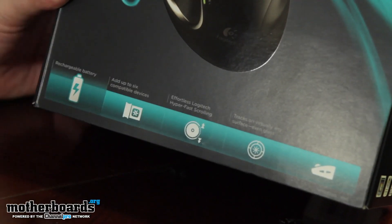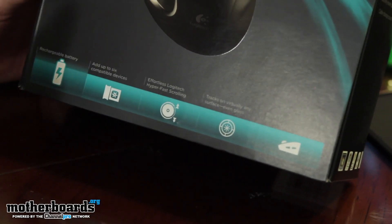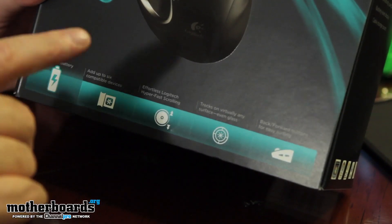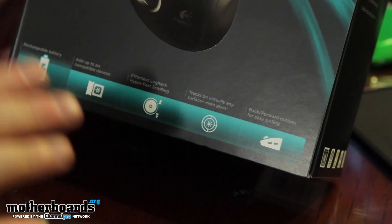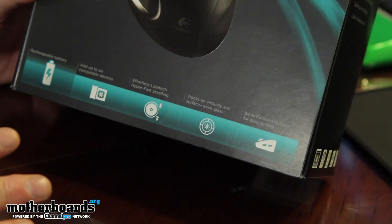Once you plug it in, you can use a keyboard, mouse, whatever devices are compatible with the Logitech lineup. It also has effortless Logitech hyper-fast scrolling, which makes scrolling much easier when you're doing web pages and stuff. And another great thing is it tracks on virtually any surface, even glass. Obviously it's not going to track on water or things like that.